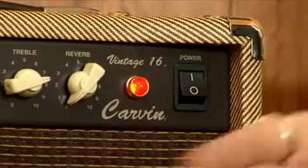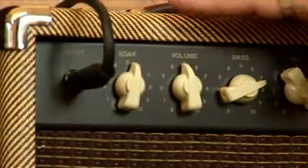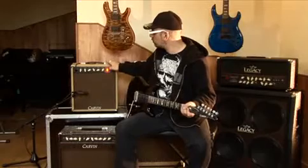Bonjour, bienvenue dans cette démo du Carvin Vintage 16, un petit combo 16 watts qui fait partie des Vintage Series de la marque, d'où son revêtement couleur tweed.